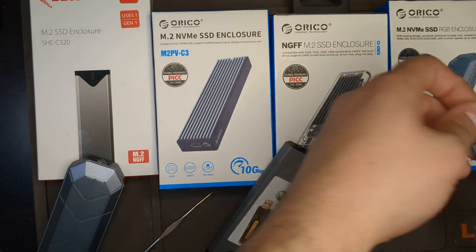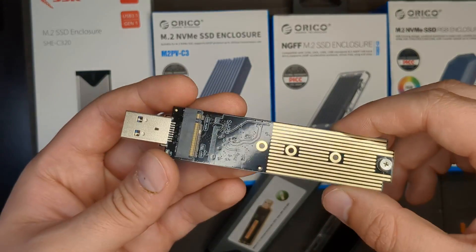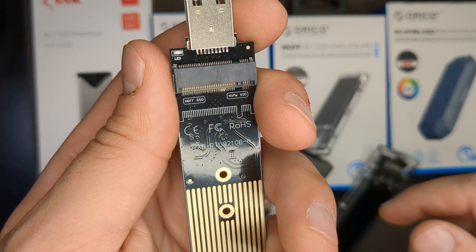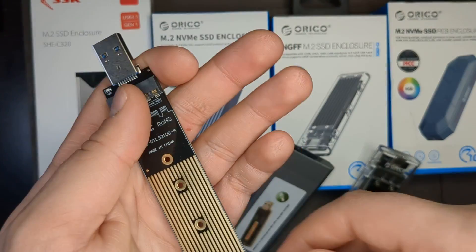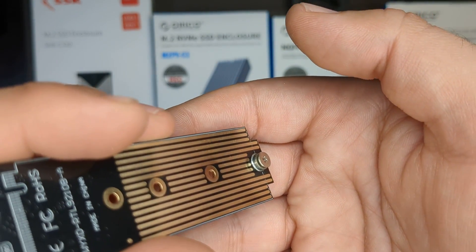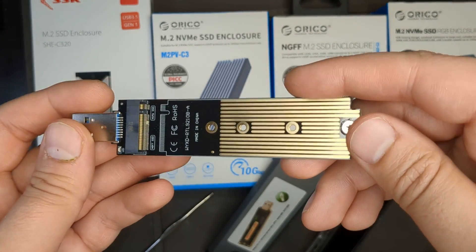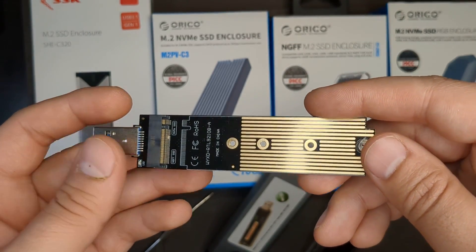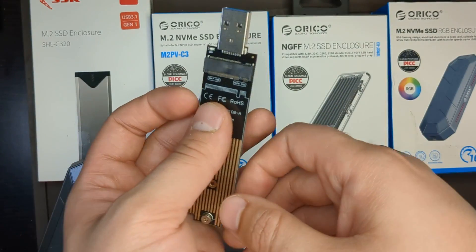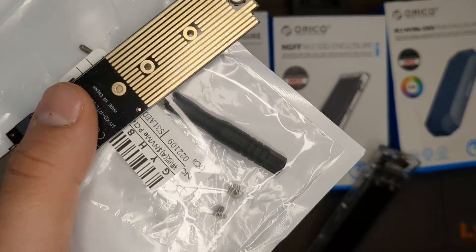The next one is also from eBay — you can also buy it on Amazon — but it's just a stick; you have to put the SSD in yourself. This is actually M key, and you can fit both NGFF and NVMe SSDs in here — it fits both. It has a little pin so you can put your SSD in, then move it to any of the size slots. It works on both NVMe and SATA M.2 SSDs. It is USB 3.0, and I got speeds of 300 to 350 megabytes per second on this for both NVMe and SATA.